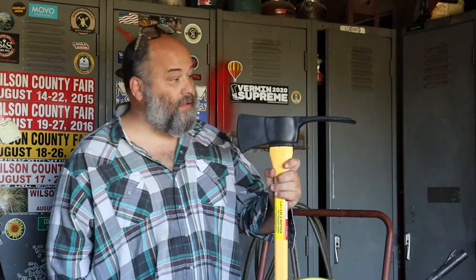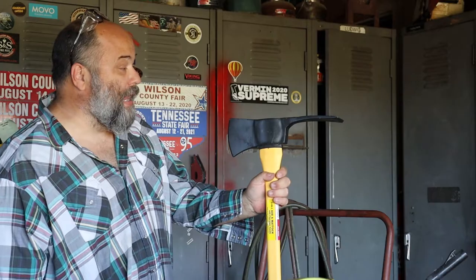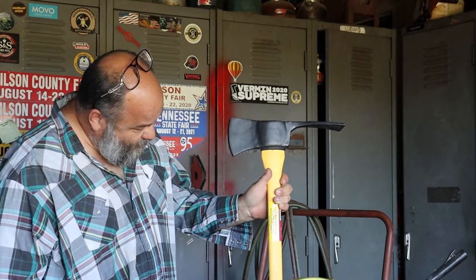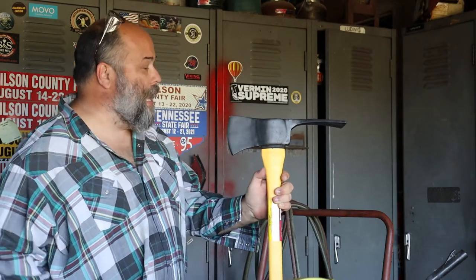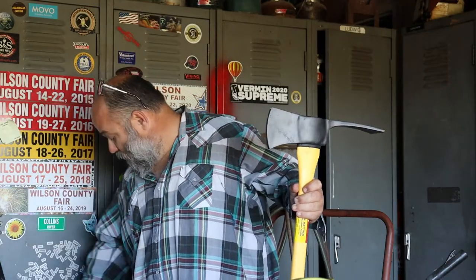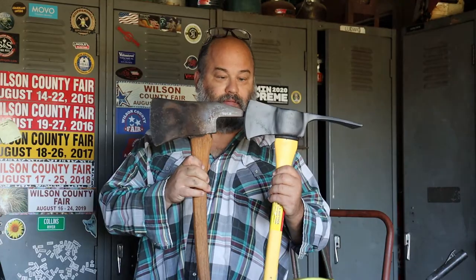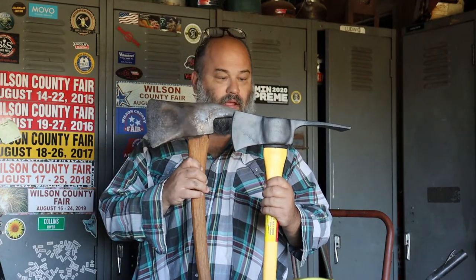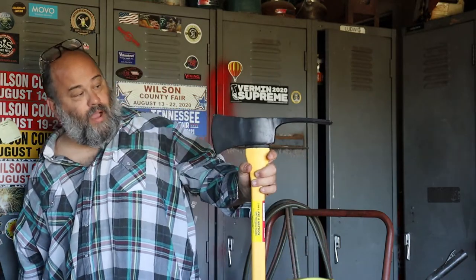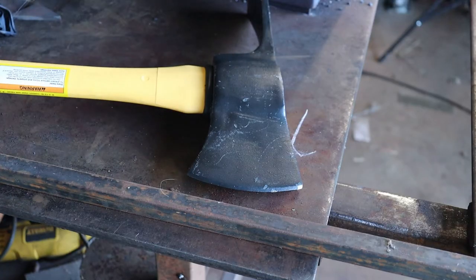This one came from Harbor Freight, so it was about 30 bucks. I'll try it and I'm probably gonna change some things about it. It's made in India — three and three-quarter pound carbon steel head. It says it's carbon steel, so we're gonna check to see exactly how hard it is in a minute. It does look like it was probably drop forged.